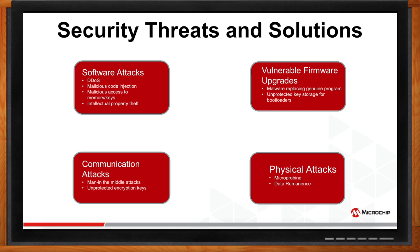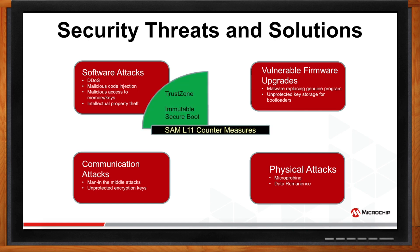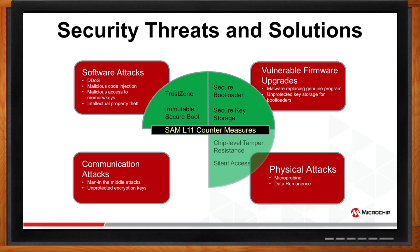The good news is SAML-11 has countermeasures for each of these security threats. It offers TrustZone and immutable secure boot to counteract malicious software attacks. It comes with secure bootloader and secure key storage to minimize the risk of vulnerable firmware upgrades. Chip-level tamper resistance and silent access resist microprobing and data remnants attacks. It has an onboard cryptographic accelerator to help prevent man-in-the-middle attacks and secure key storage to protect the encryption keys.